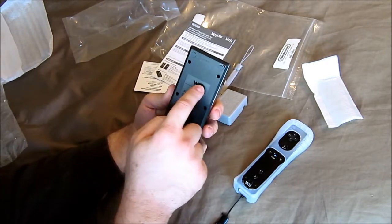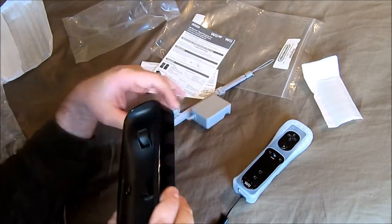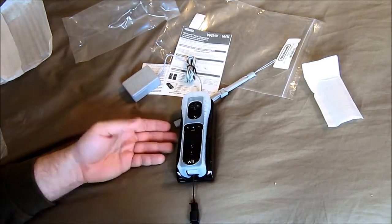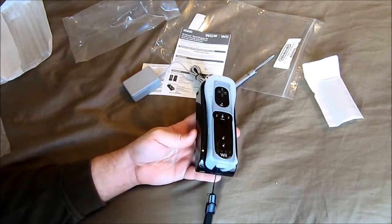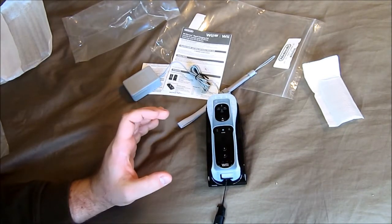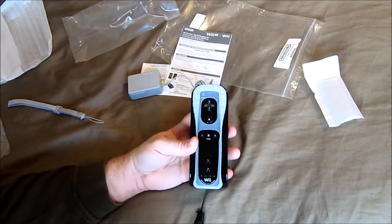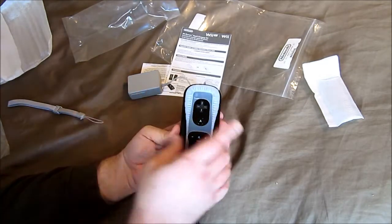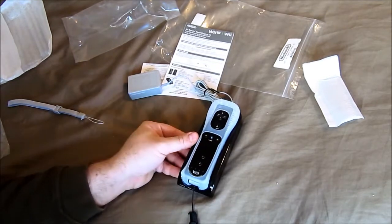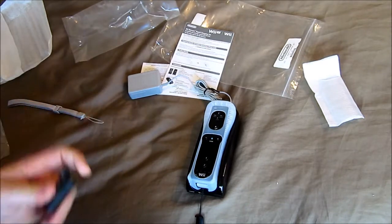It uses the actual Wii branding, not the Wii U. But it's an official Nintendo charger for the Wii Remotes. $40 is kind of expensive — you can find dual or even quad chargers for under that online — but this is a Nintendo first-party one and the battery itself is what actually makes a difference. These third-party batteries just don't last worth a crap.